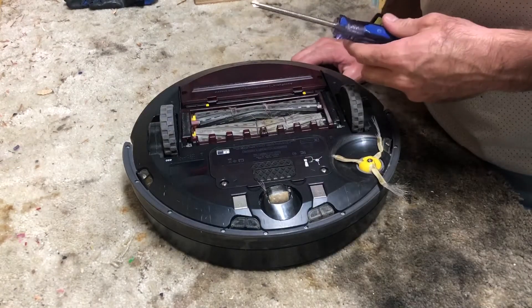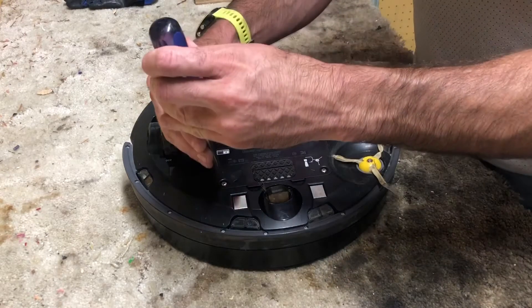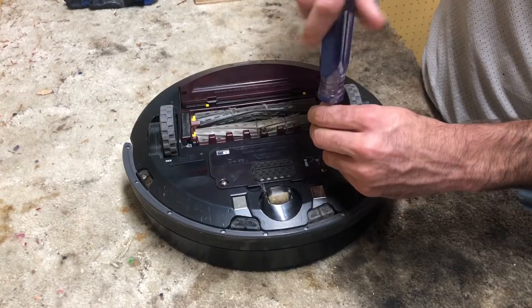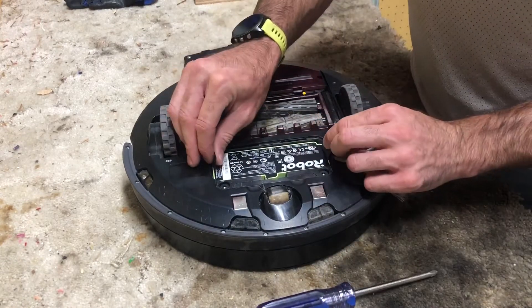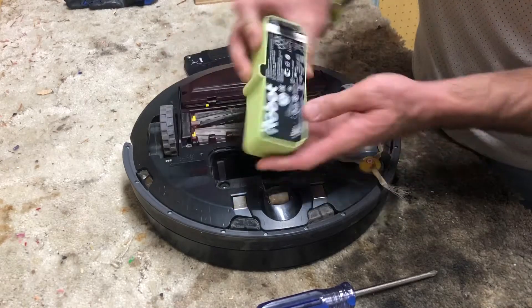To remove the battery on one of these Roombas, it's very simple. All you need is a Phillips screwdriver. Two screws and it pops right out. There are flaps and you can pull it out very easily — that's it.